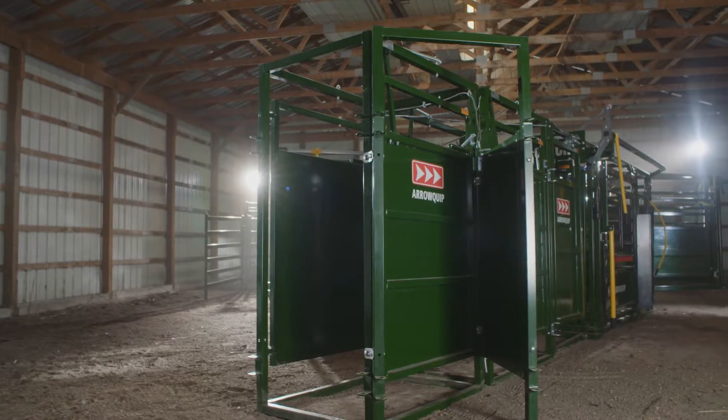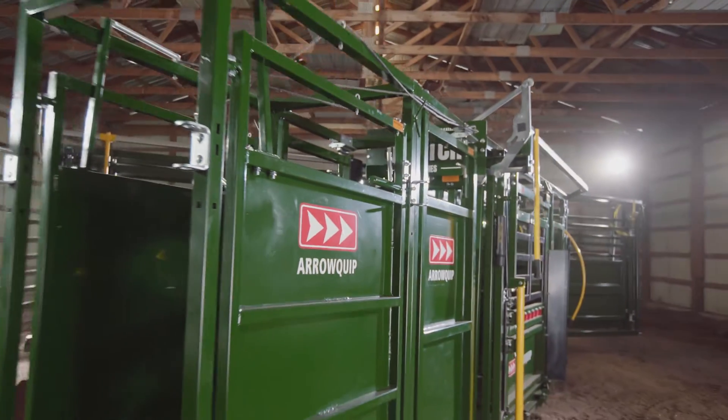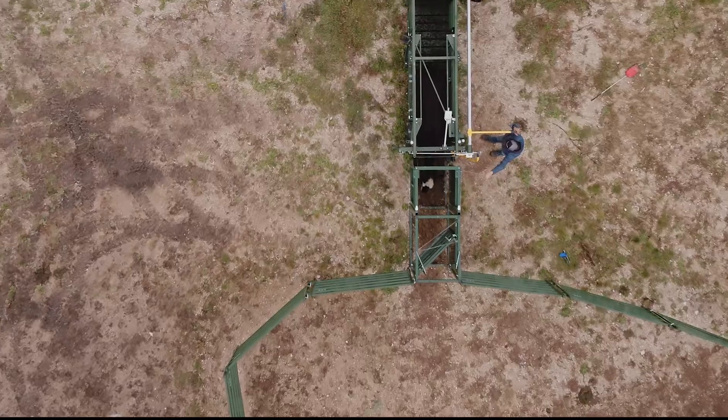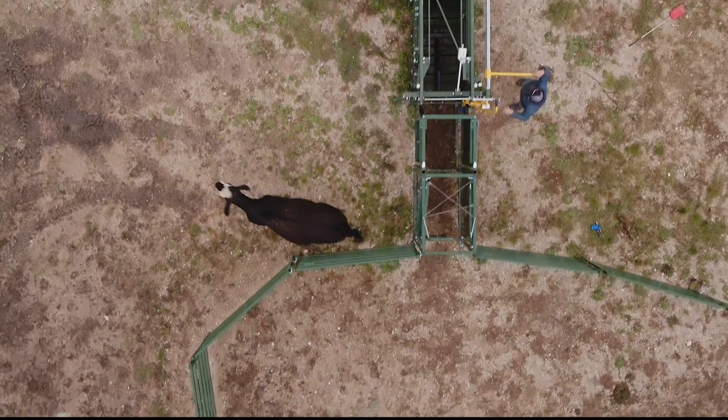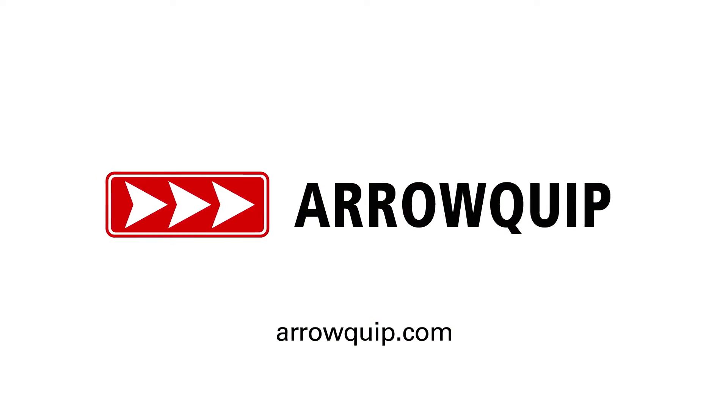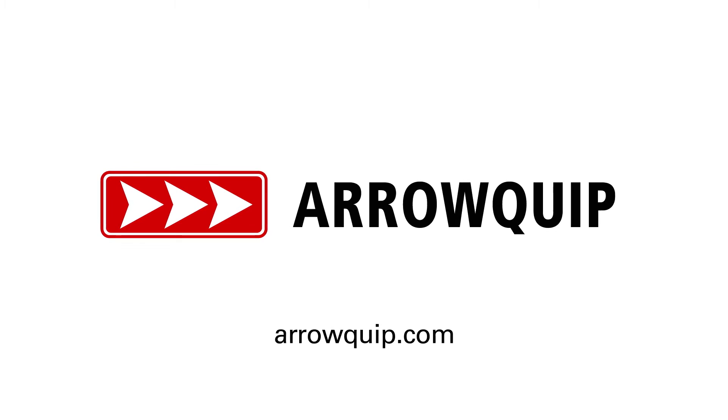This is innovative cattle handling like never before, and a new global standard in the cattle equipment industry. This is the new post-shoot cattle draft module. The bar has been set. Visit Aeroquip.com to learn more.